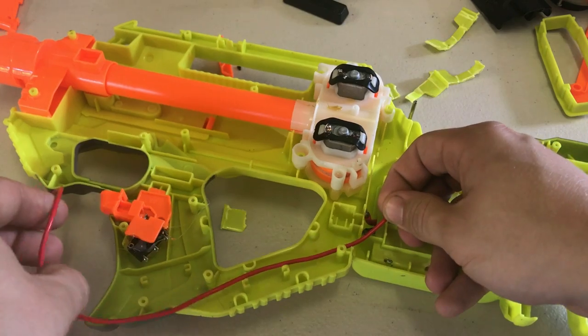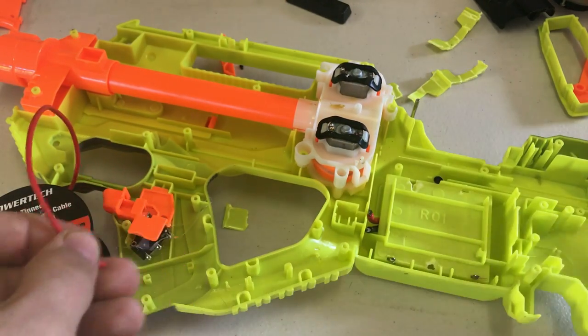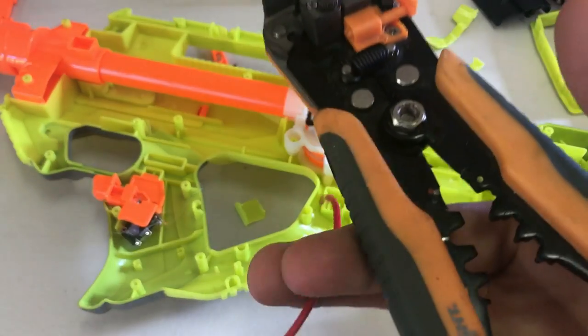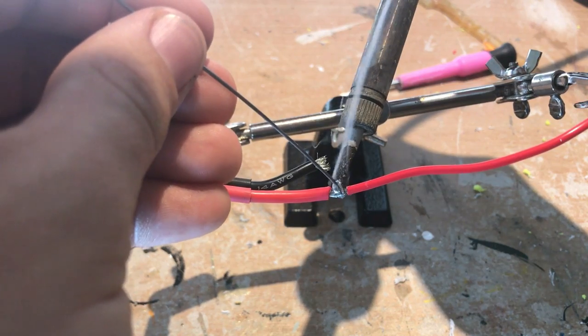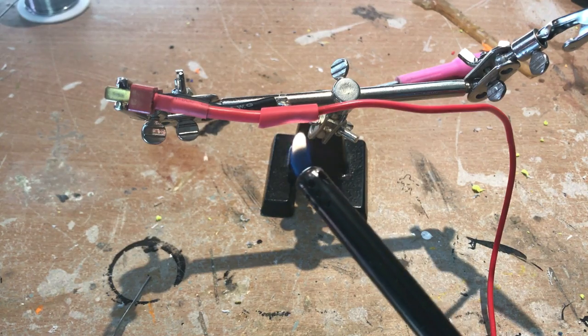Let's get wiring. Run a lead from your battery tray to the NO tab on your micro switch. Measure up, cut, and wire strip the ends. Also cut your heat shrink and slip the two pieces on now. Weave the wire together and drown it in solder. If you're wiring directly to a connector, tin the two connections and reheat to join them together. Slip your heat shrink over and light it up.